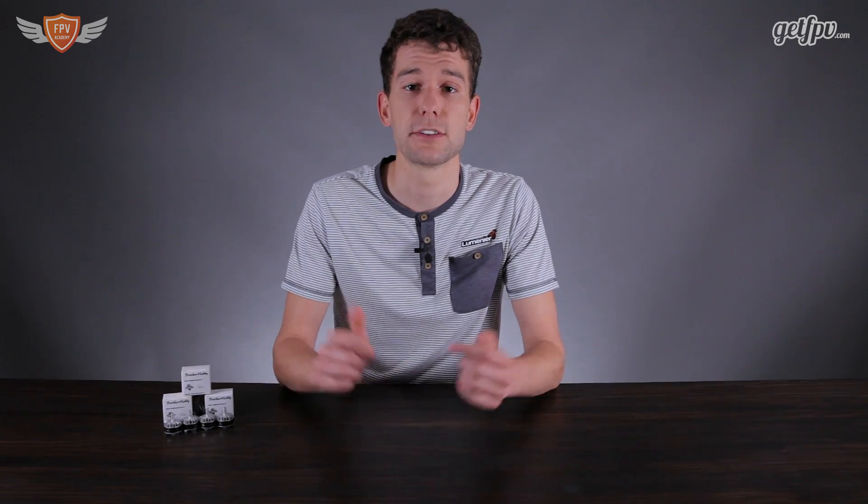All in all, the Tornado T2 by Brother Hobby is a really great motor if you're looking for performance. Brother Hobby has done a great job producing this motor, especially taking into consideration how long they've been on the market. If you're interested in purchasing the Tornado T2, it is available on the GetFPV.com store — there's a link in the description below. If you enjoyed this video, hit the like button and subscribe for more videos going forward. Thank you guys so much for watching!